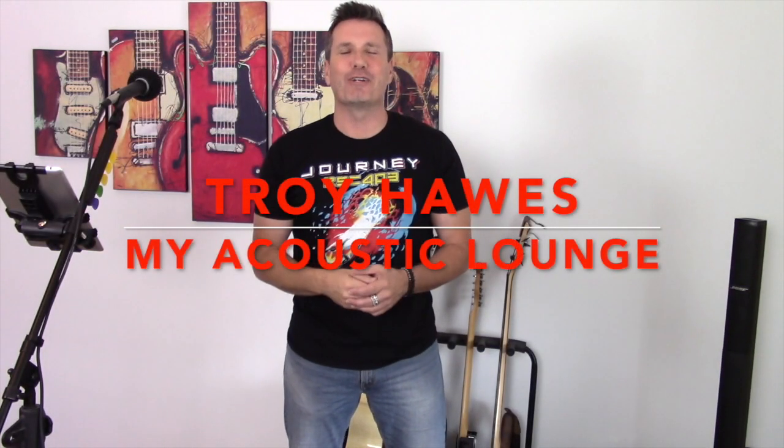Hi everybody, my name is Troy Haas. Welcome to another edition of My Acoustic Lounge. Today's guitar tutorial and cover is probably one of the best pop rock songs ever written — it's called Don't Stop Believing, of course written by the legendary Journey.